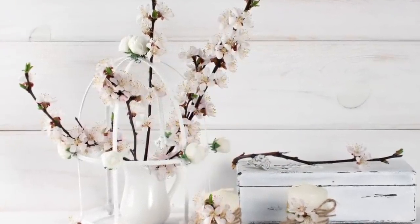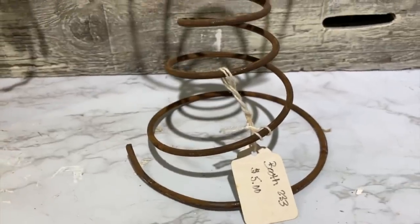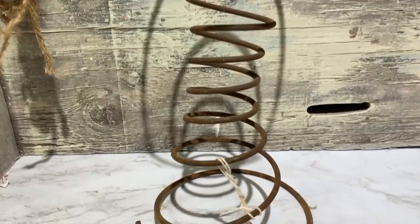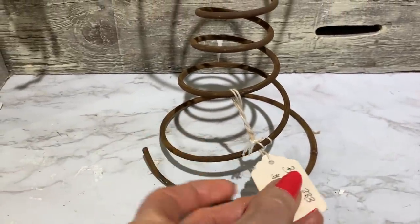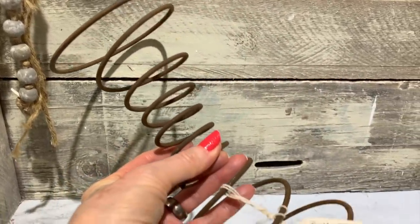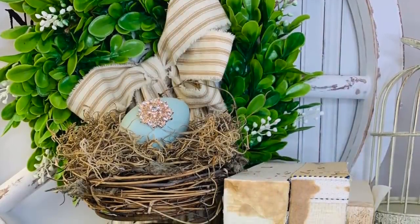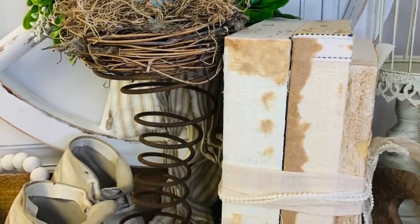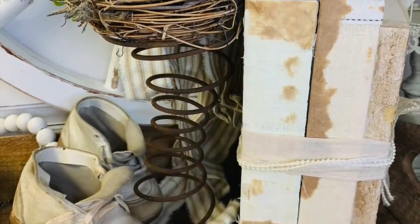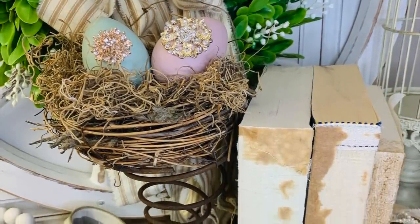The next item I'm going to show you is bed springs. A lot of these could be trash — if you have an old mattress, you can take the bed springs out. A lot of times you can find these in antique stores. I got these from my friend Stephen at Stephen's Antiques in Rogersville, Alabama. He had $5 each on them, had three of them, but he gave me all three for a really good deal. You can paint these if you want to. I just styled mine with some little bird nests and some little eggs that I created — I'm going to show you how I decorated those eggs in just a minute.